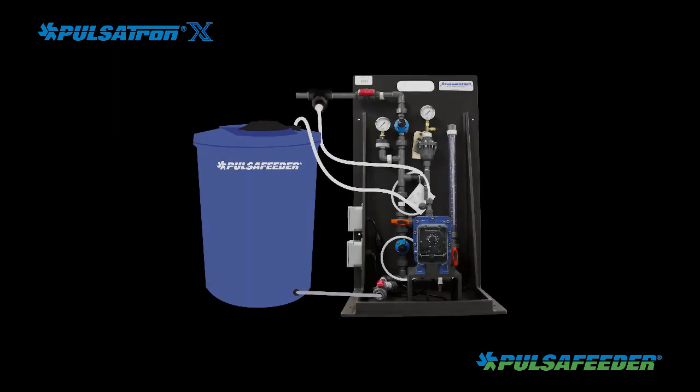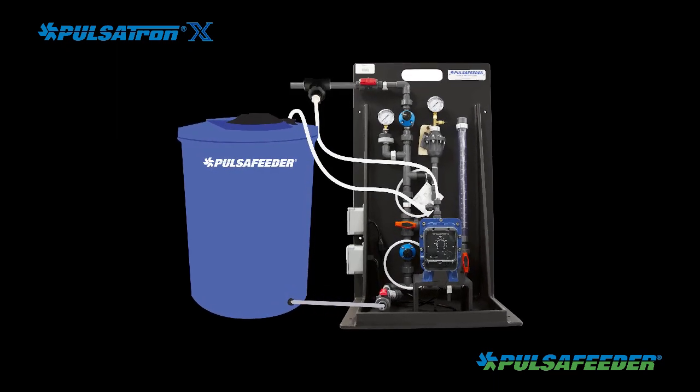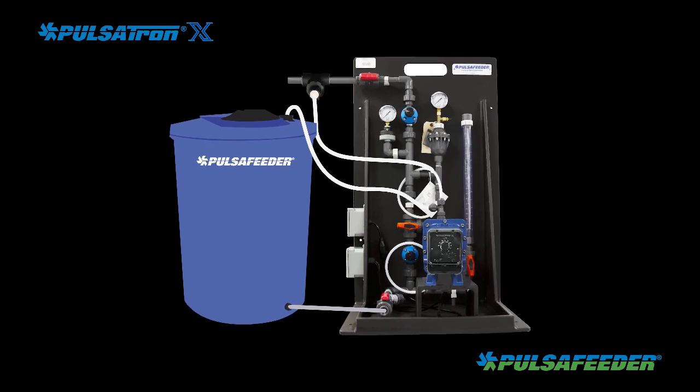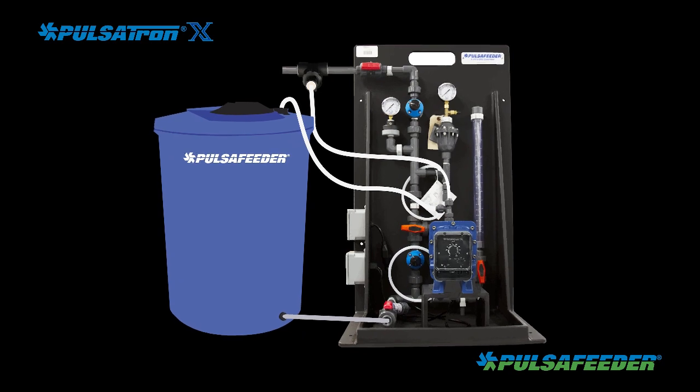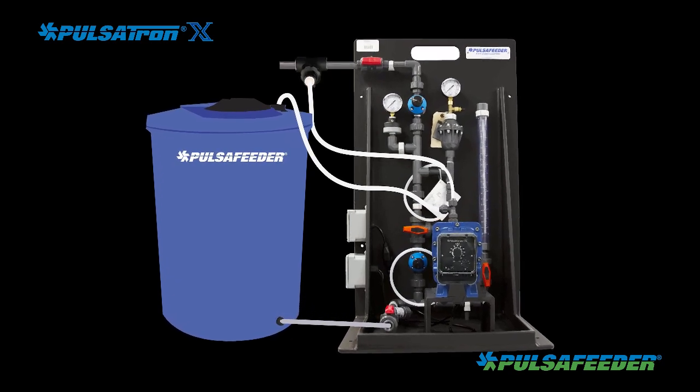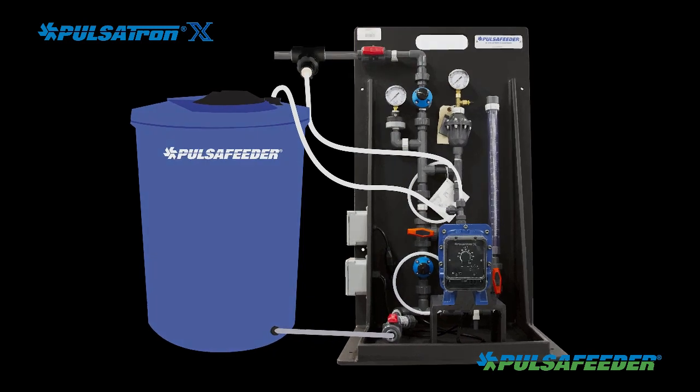The liquid level in the chemical tank should always be below the injection point to the system to prevent a condition called siphoning, where liquid can flow directly from the tank into the system. If this is not possible, an anti-siphon device must be used on the discharge side of your pump.